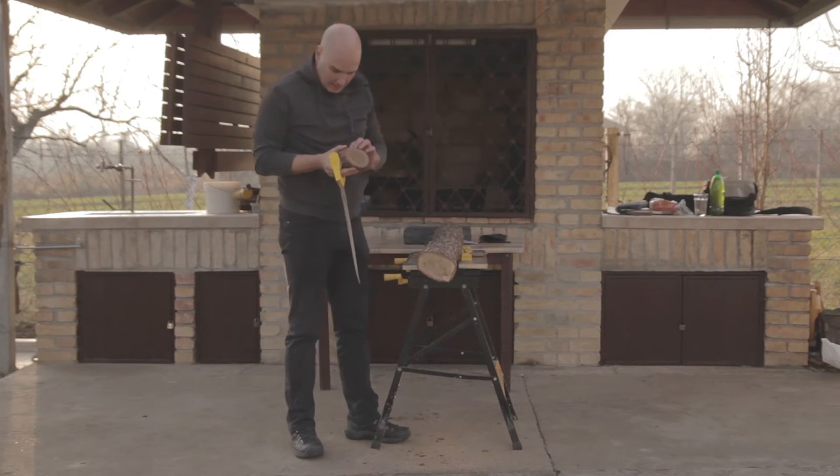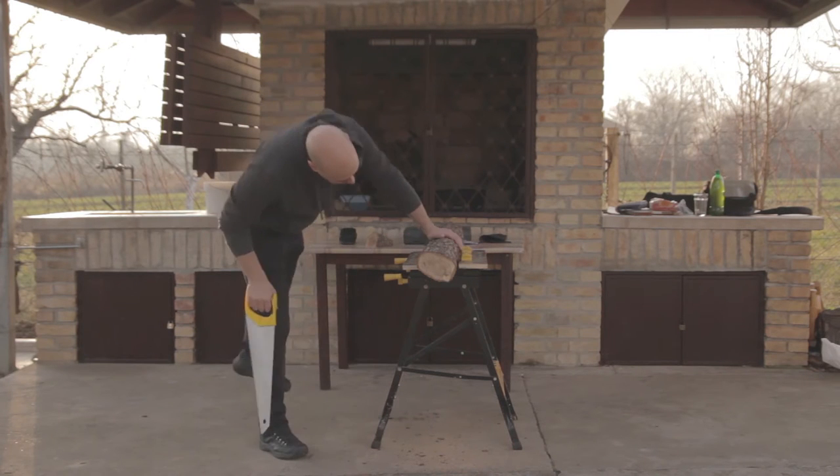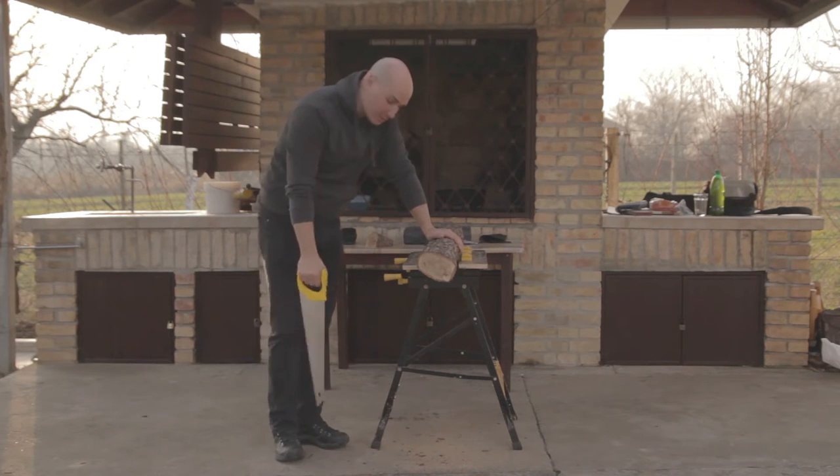There goes the bark. I just might glue it back on because I really liked it. Let's carry on with the base.